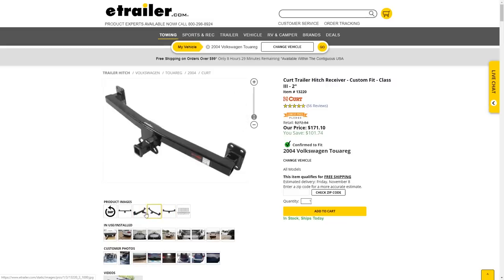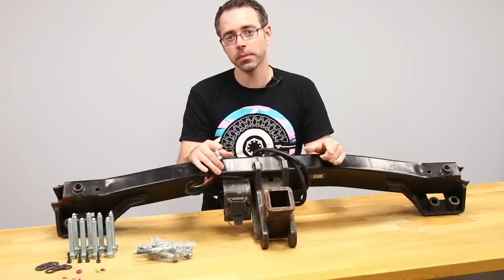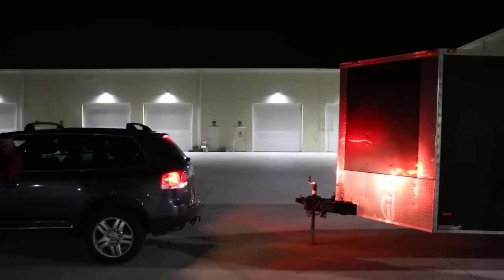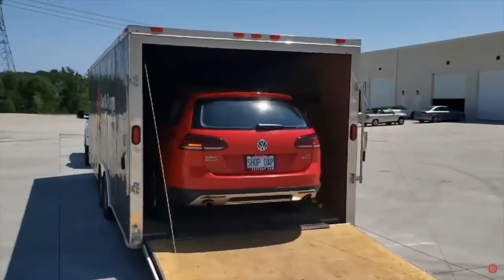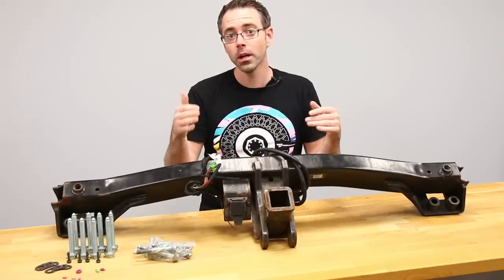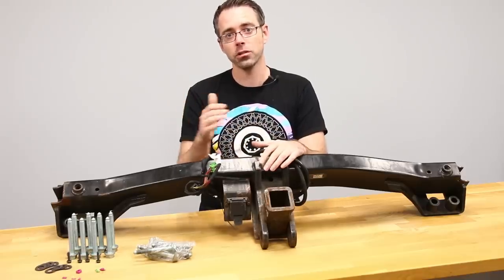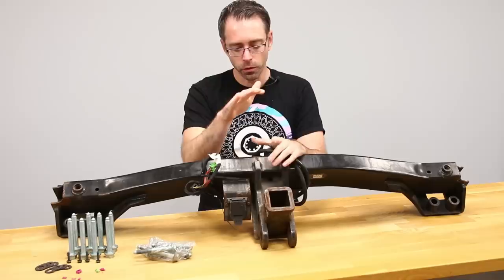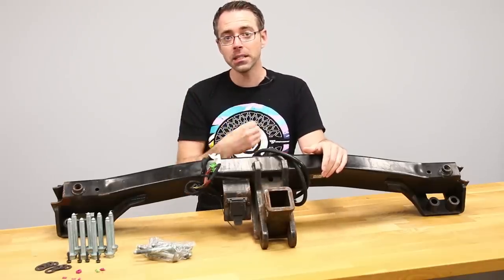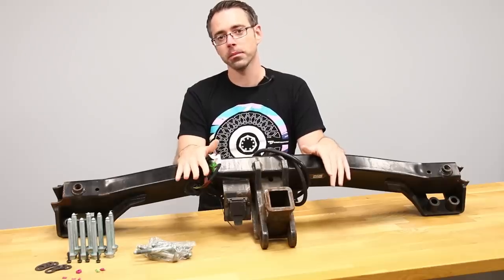The Curt hitch is much more affordable than any of the factory options out there. The issue with that hitch is that it has a towing capacity of 6,000 pounds. For our application, we are towing a 24-foot enclosed trailer, and if we want to put a car in that trailer, it starts to get upwards of the top end of what Touaregs can tow. When you have a Curt hitch, it can't get to that range, so we need a hitch that will tow to the factory towing capacity — which means we need a factory one. I didn't see any other options; most had a 6,000-pound capacity.